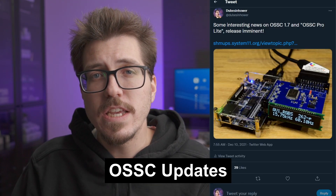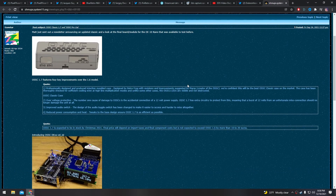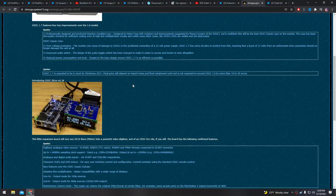Lastly, we have some new information about a new OSSC version as well as something called the OSSC Pro Lite. There's a post on Shmups forums from Gunstar that talks about both. For the OSSC 1.7, it looks like it's going to come with Todd Gill or Retrofrog's OSSC case that he 3D printed, but this time it's going to be injection molded and backwards compatible with older OSSCs. It also features over-voltage protection — which they say is the number one cause of damage to OSSCs — an improved audio switch, and reduced power consumption and heat. The OSSC 1.7 should be in stock this Christmas and will be about 10 to 20 euros — roughly 15 to 30 dollars — more expensive than older versions.